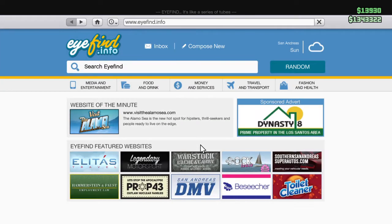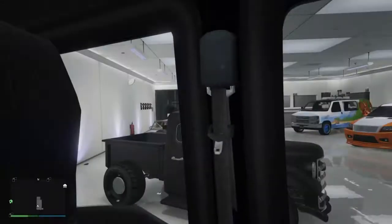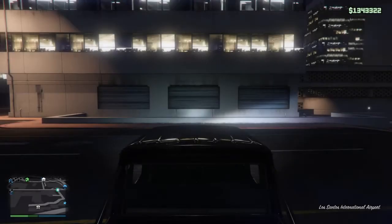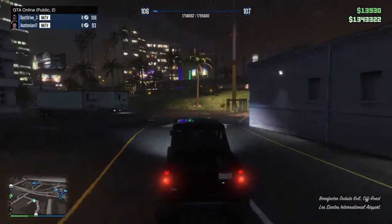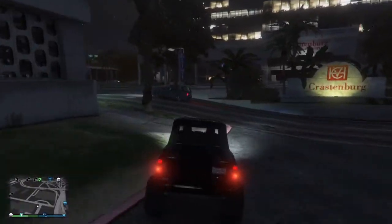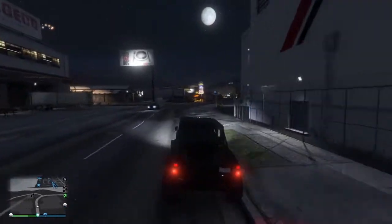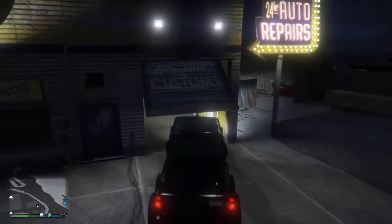I have one million, three hundred and forty-three thousand left after purchasing it. It looks kind of interesting — it's not the sleekest looking vehicle, but it looks pretty cool. I'm not a huge fan of it from the back, but from the sides it looks really sick. It's got six wheels, fits six people, it's really awesome — they have it listed as an off-roader. We're going to go pimp this out now. I was thinking pure gold before I bought it, but I got that on the Albany Virgo in my last video, so I don't think I'm going to get pure gold here. Let's drive into the customs.